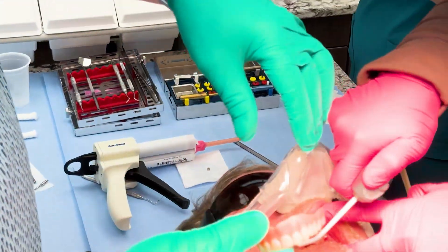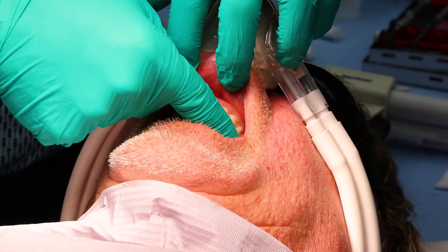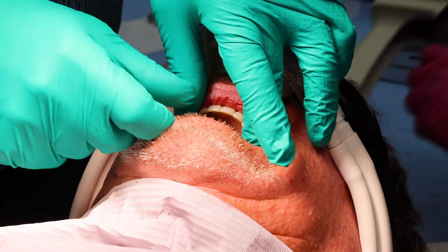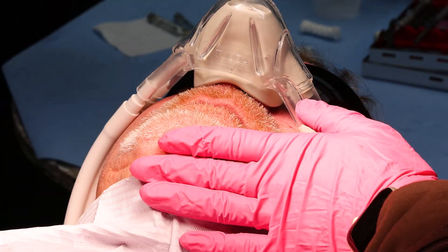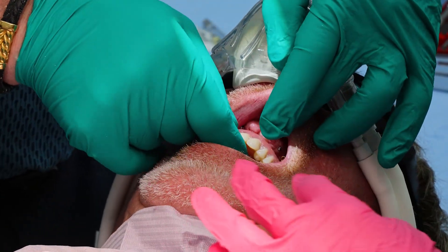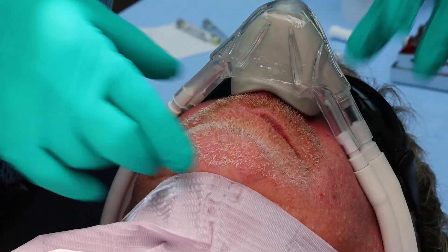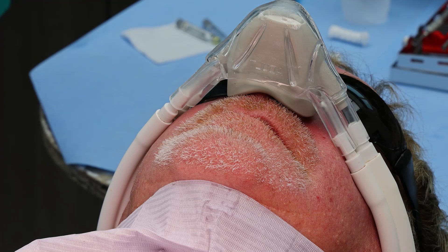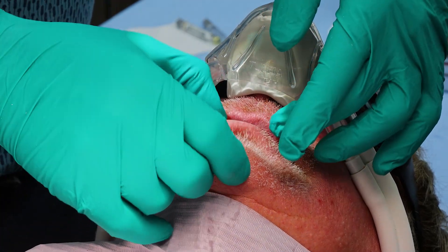Bite together and just hold that for five minutes. You did great. It's been about five minutes now and we're going to go ahead and remove the denture.